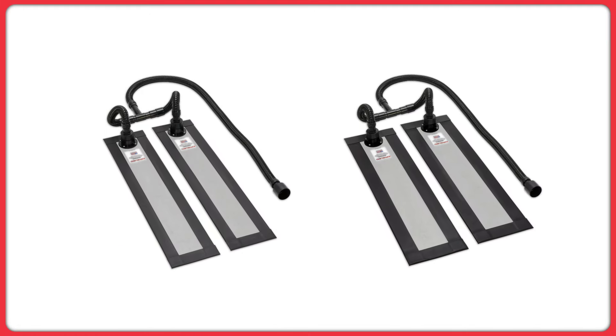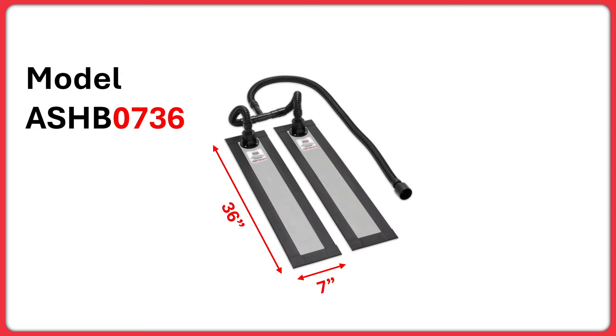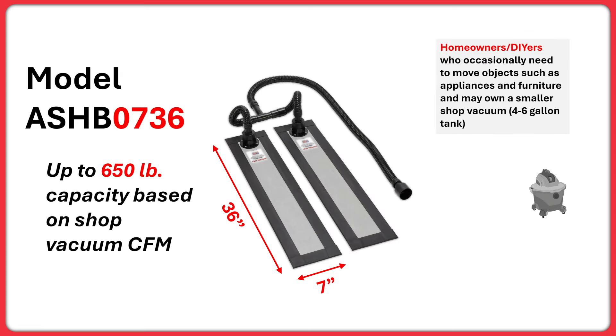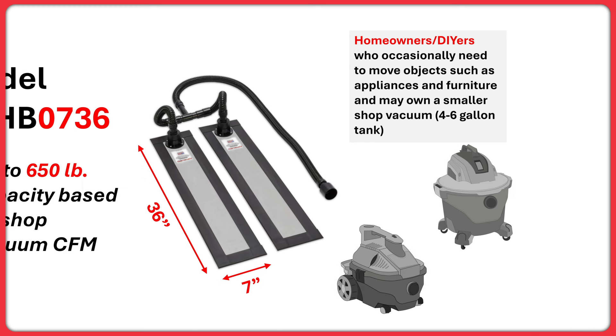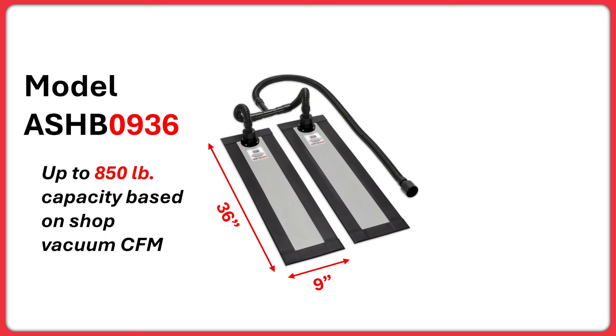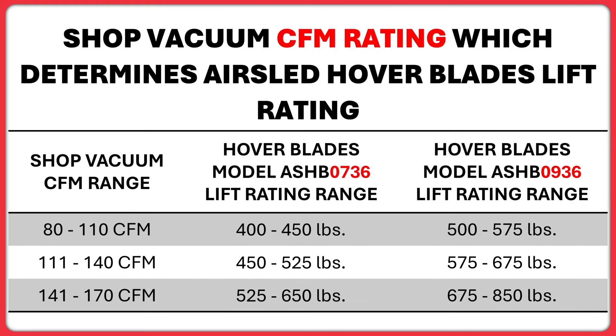There are two configurations of AirSled Hoverblades. The first comes with 7-inch wide by 36-inch long air beams and can lift up to 650 pounds — this kit may be better suited for homeowners and DIYers. The second kit comes with 9-inch wide by 36-inch long air beams and can lift up to 850 pounds, which may be better suited for professionals. This table explains the lift rating of each AirSled Hoverblade model based on the shop vacuum CFM rating. Because shop vacuums come in many configurations, ranges for CFM and lift ratings are shown.